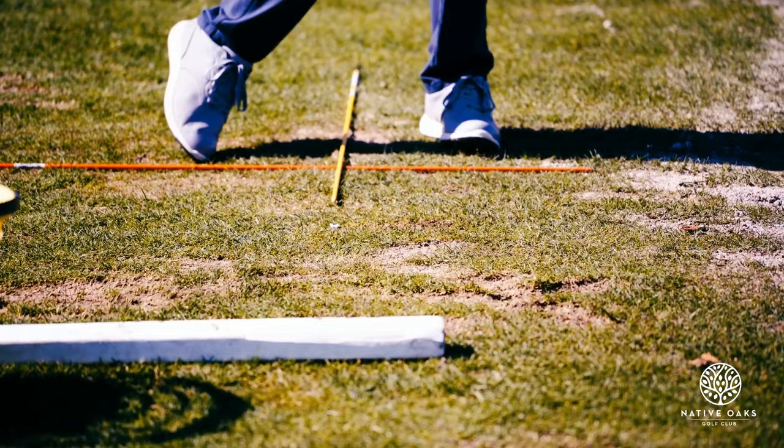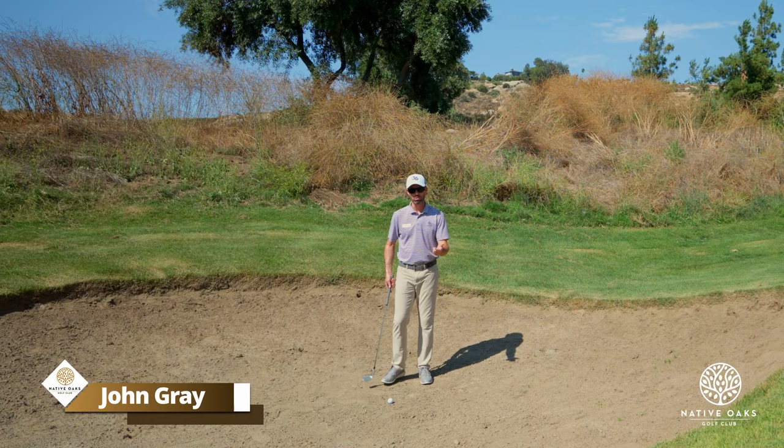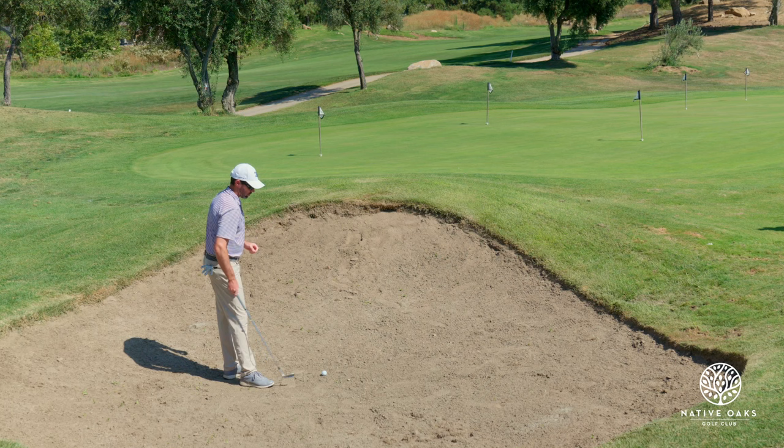Today I want to talk about how you're going to play out of a firm bunker. Everybody has a challenge when you get into a soft bunker, medium, but when you get into a firm one you have to play it a little different. So right here we've got a pretty firm bunker.